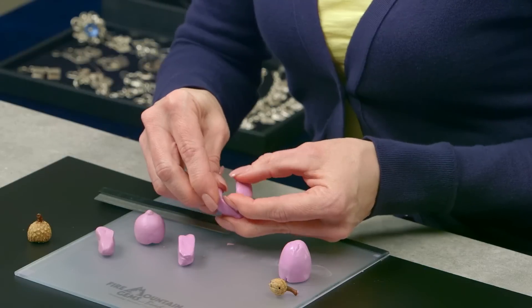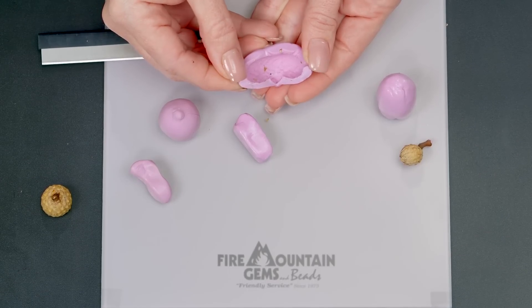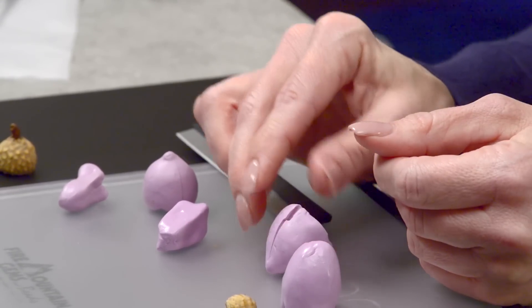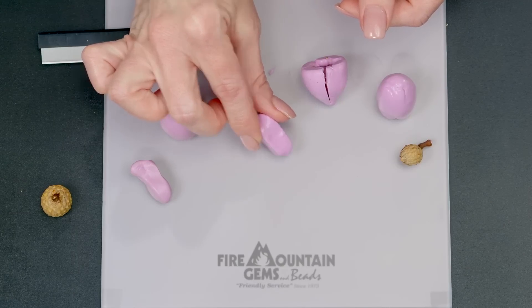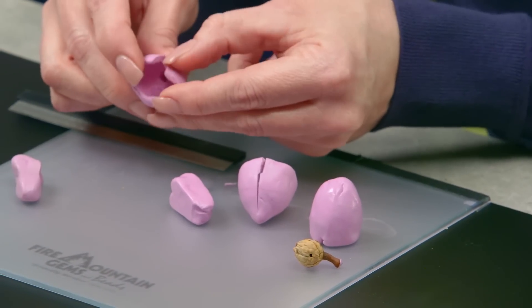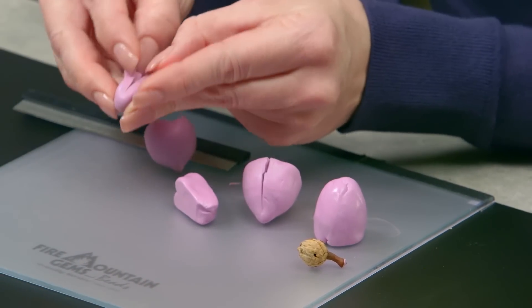I'll hold this open so you can see how it really did capture the detail. I've done the same thing for the little baby acorn — you would unmold it the same exact way. These are the two molds ready to go and now we're going to fill them with clay.